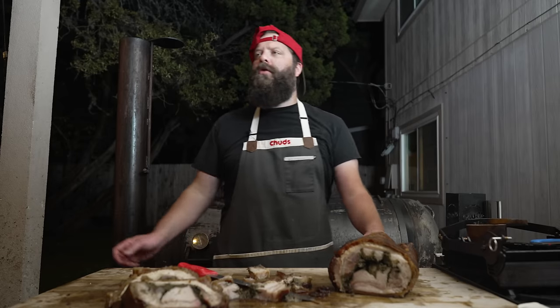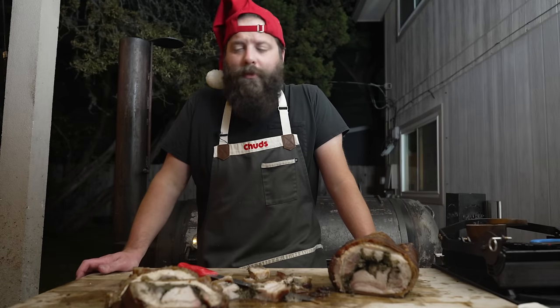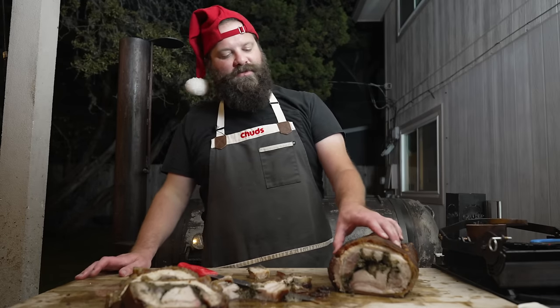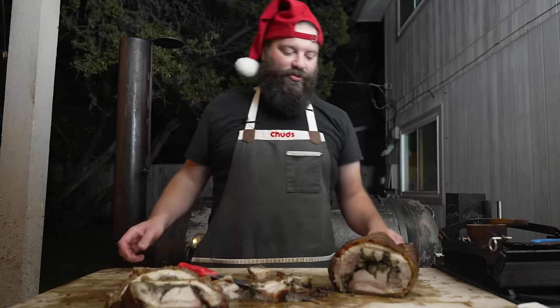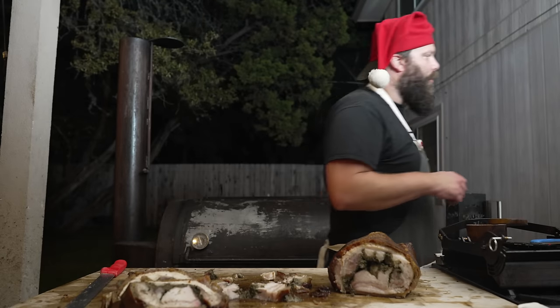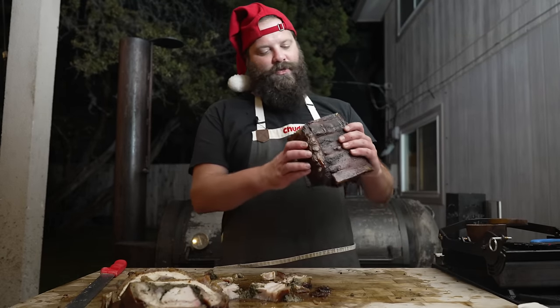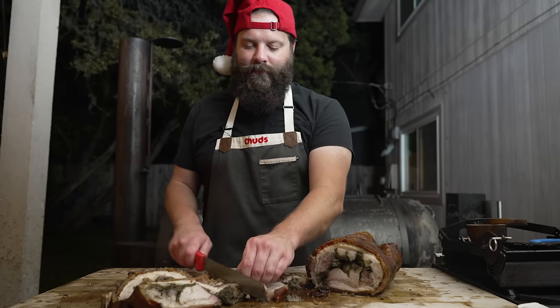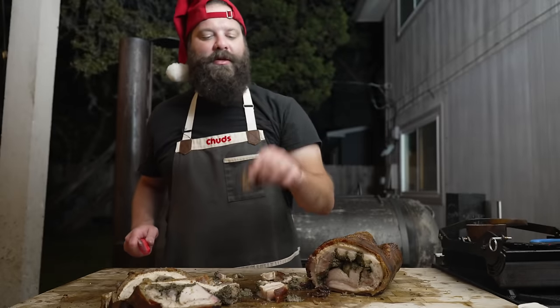Going for some of this loin meat from the middle — even for being cooked upward of 175 degrees, that is delicious. Turns out if you want to take a lean cut like a pork loin and make it good, just wrap it in a bunch of fat. I was kind of complaining about this skin but it's eating well — tastes great. Definitely a bit of a labor of love on this one, and the best part is tomorrow I get to make porchetta sandwiches with this juicy succulent meat.